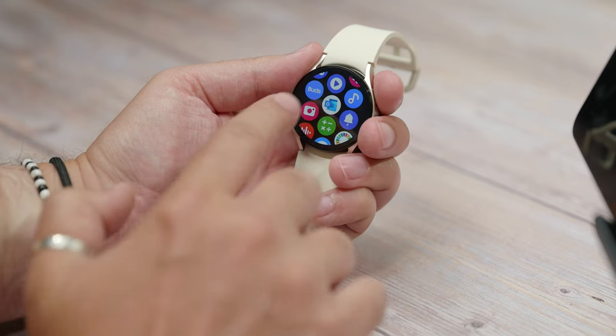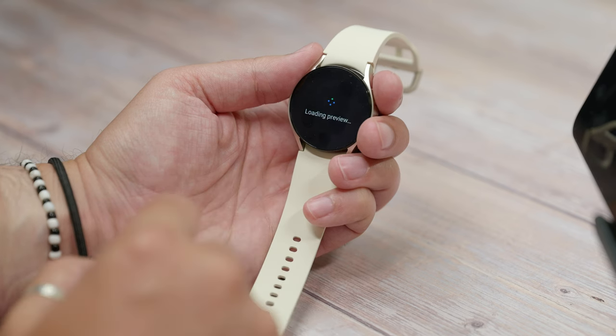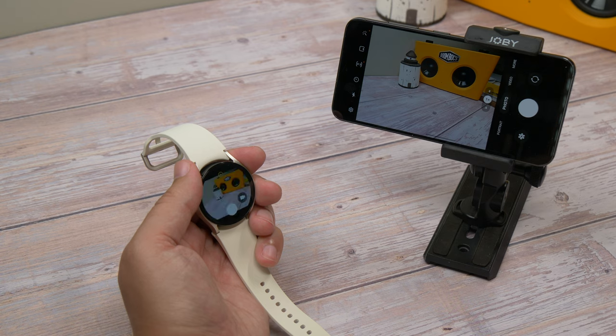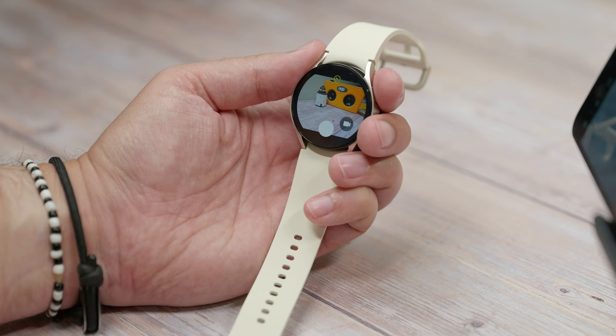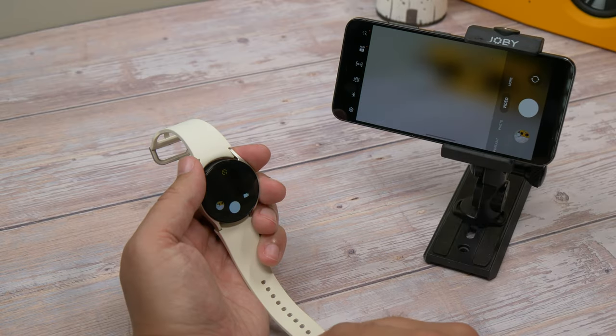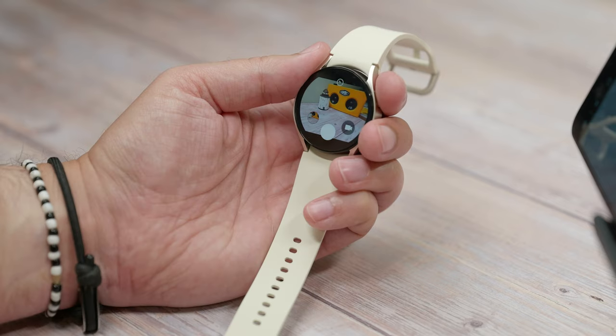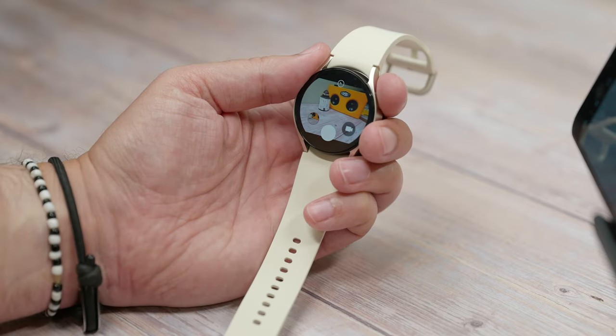On the watch, find the camera controller app which looks like a red circle with a white camera icon. When you tap it, it should connect and launch the camera app on your phone. Tap the shutter button to take a shot or swipe across to the video camera to shoot video. If you want to disable the timer, you can do that by tapping the little timer icon at the top of the screen, and if you want to switch cameras you'll need to do that on the phone itself.